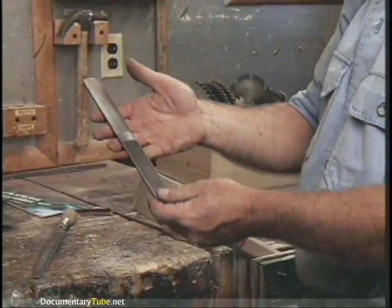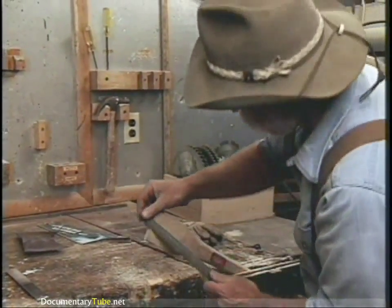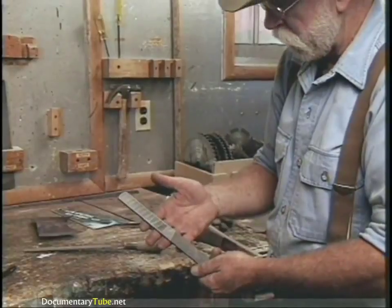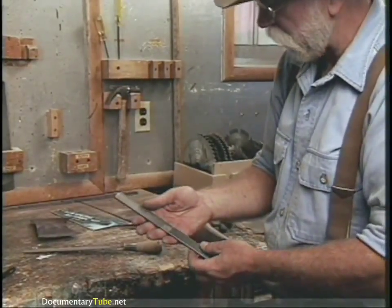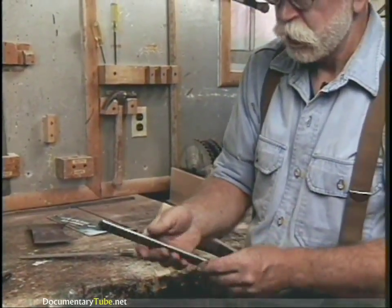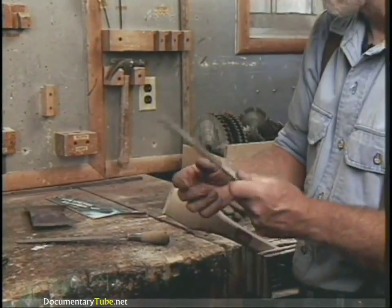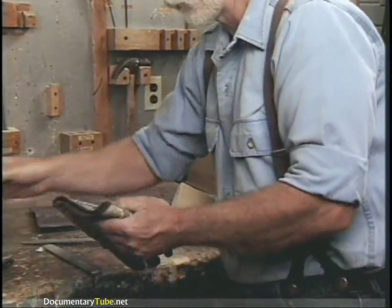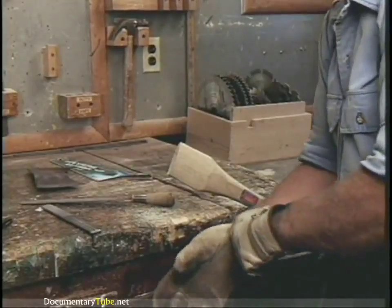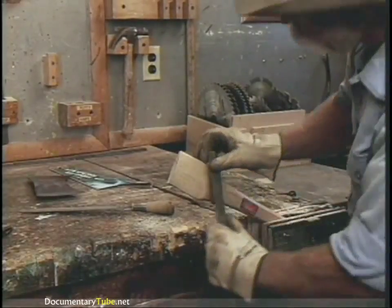The primary tool for this is a rasp — a straight rasp with a file handle on it. But this is a really useful tool called a four-in-hand, made by Nicholson File Company. It's got a flat rasp, a curved rasp, a flat double cut, and a curved double cut file on it. It's a perfect tool to use. When you're using that tool, you want to be wearing leather gloves to protect your hands from the serrations on the rasp itself. So it's just a matter of working it down now.